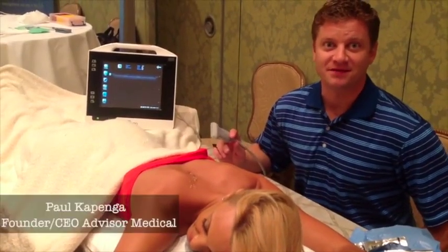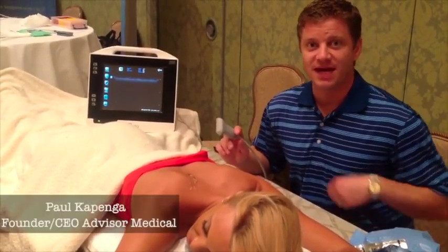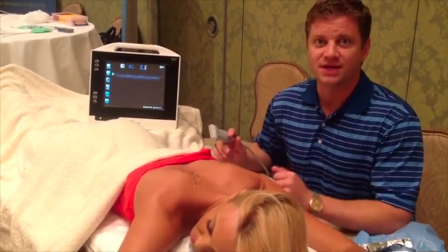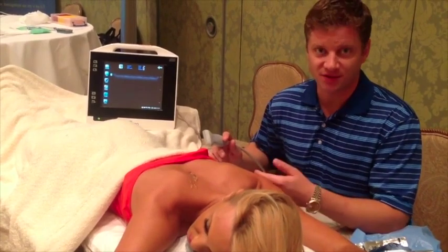Hi, I'm Paul Kappinga, CEO of Advisor Medical. What I want to do today is demonstrate why and how to perform an ultrasound-guided trigger point injection.